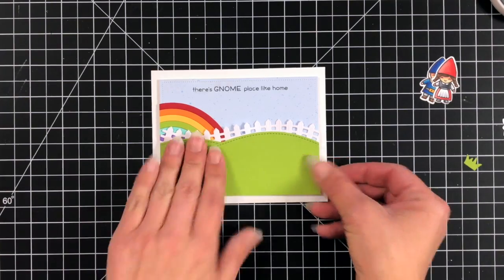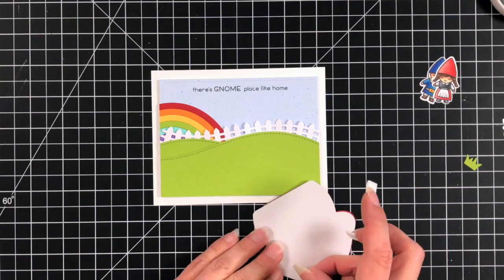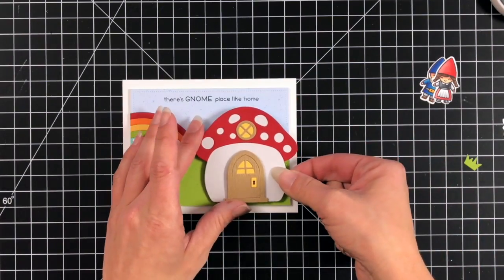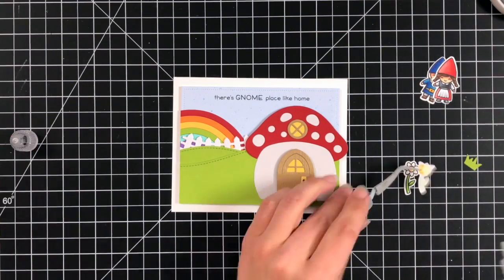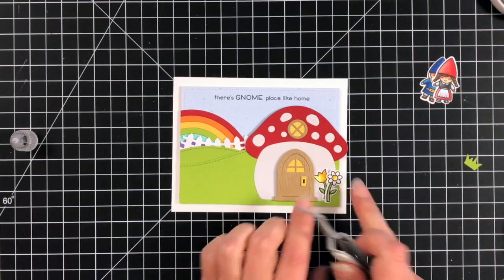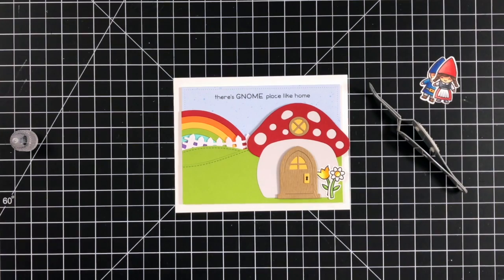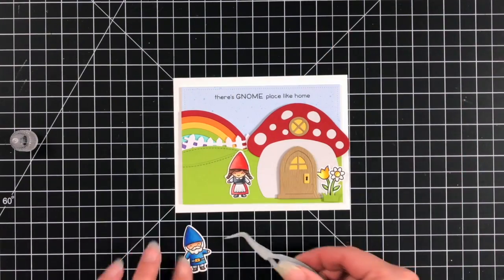I went ahead and attached some foam tape behind the entire piece to pop it up a little bit, putting it on top of some white cardstock for my card base, then started building up the scene. I'm adding the mushroom house, popping up the top a little because I have layers in the background — regular adhesive towards the bottom and foam squares so it'll all be even. I kept the flowers: a little tulip and a daisy attached directly to the mushroom house, then a little foam tape behind the grass to pop that up too. This is just a lot of scene building with really cute elements — it kind of reminds me of the Wizard of Oz, and I honestly didn't think of that until after the card was completely done with the sentiment, so I love how that just worked out on its own.